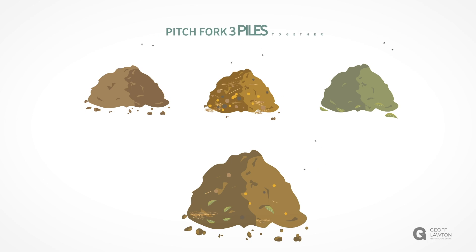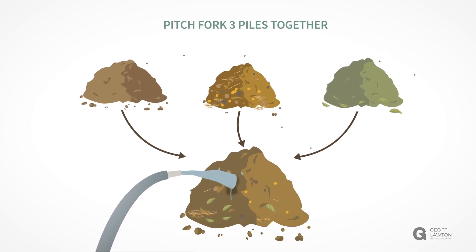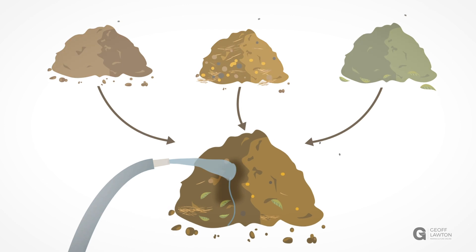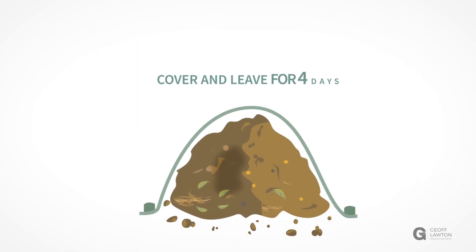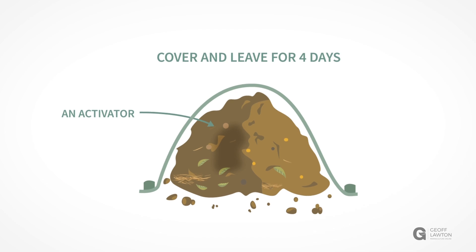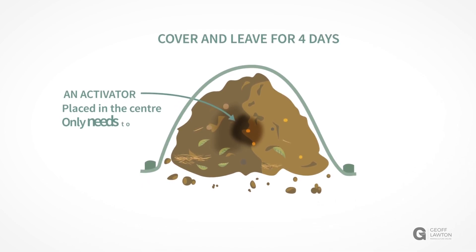Pitchfork the materials together one at a time, basically mixed one-two-three with each pitchfork pile. The pile can be assembled while it is continuously watered. It can then be covered and left for four days. An activator can be placed in the center of the heap and only needs to be one to two liters in size.